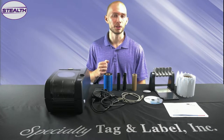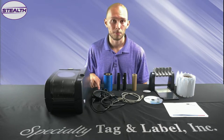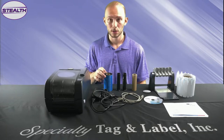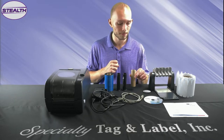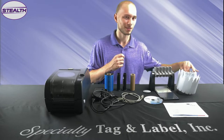In your Stealth Printer delivery, you should have received a Stealth Printer, a power cord, USB cable, ribbon, two ribbon spindles, a ribbon core, and a roll mount.